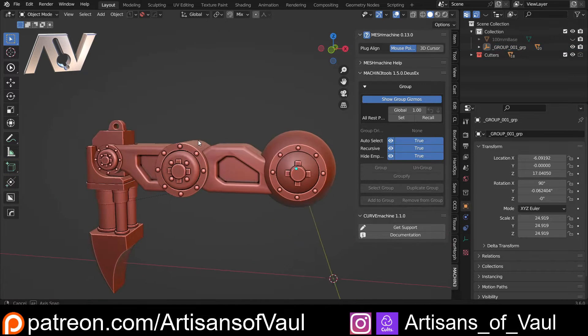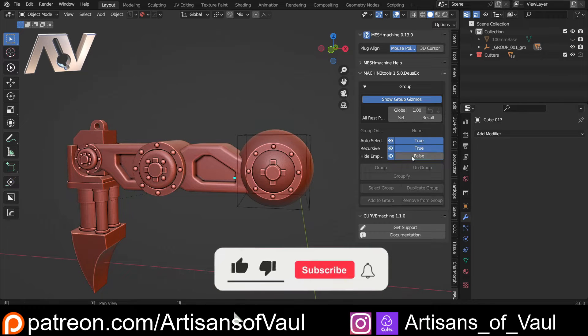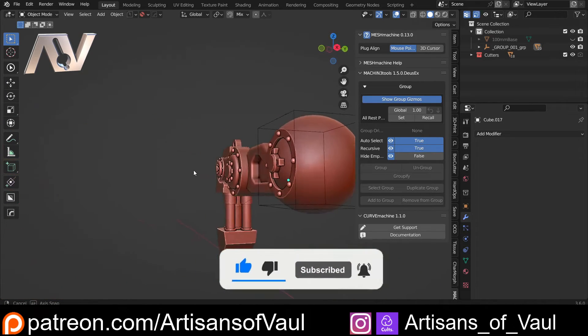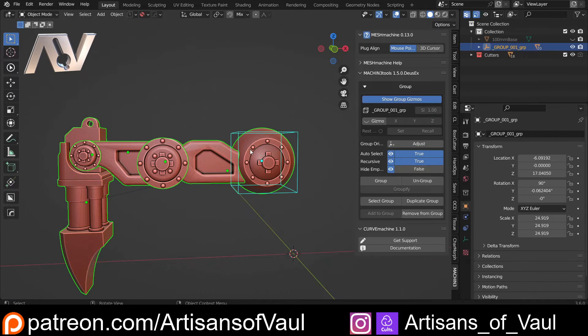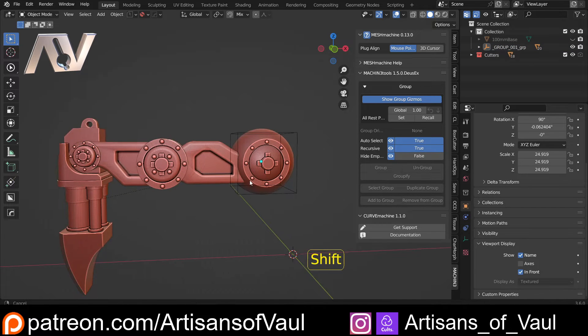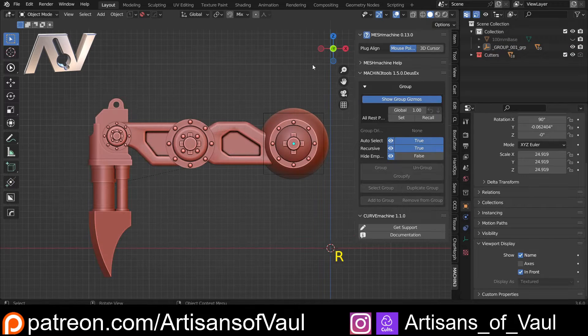If you want to always see these empties, click where it says Hide Empties and turn that off — your empty will always be visible. You'll notice it's automatically set to display in front, visible through everything underneath. If you don't like that, click the empty, go to Object Properties > Viewport Display, and turn off In Front. But I'd recommend keeping it on. With that set up, you can just click the empty and then rotate or move everything around it.